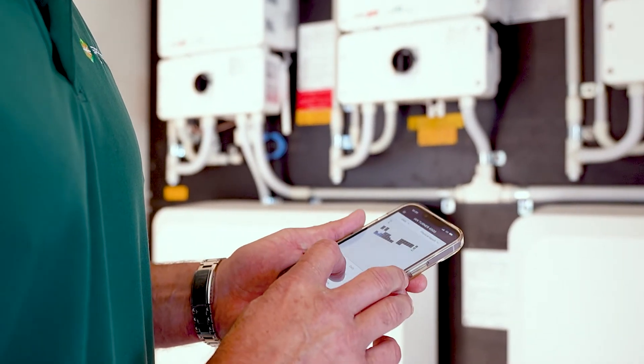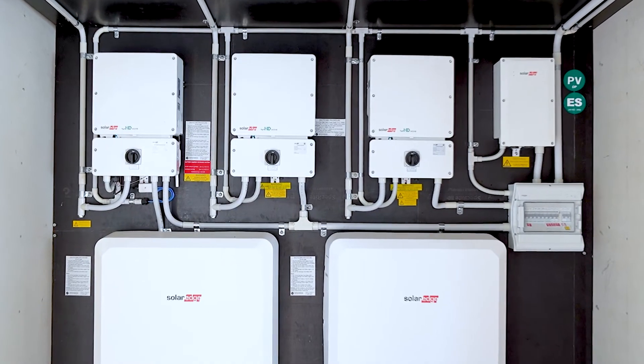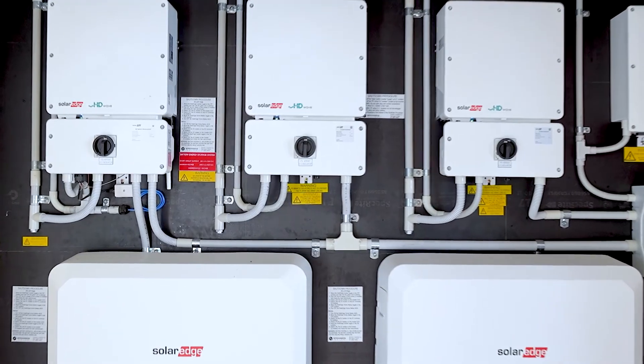First thing you need to do is get out near your inverter and make sure you can see your Wi-Fi network using your phone. If you cannot see your Wi-Fi network, there is no way that your inverter is going to be able to be connected to the internet. So check on that. If you don't have a Wi-Fi network out near your inverter, you'll need to put in a Wi-Fi extender or you can do a couple of other options — we won't be going through those on this video. So let's make sure that we've got the Wi-Fi network on your phone first.